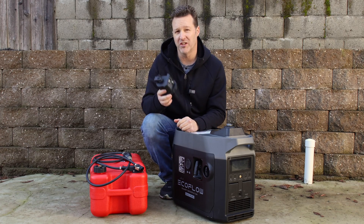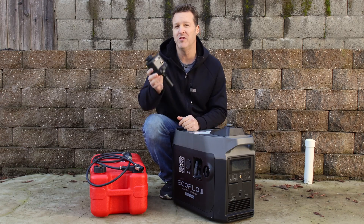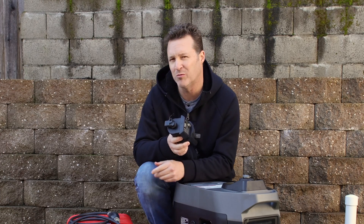If you want an EcoFlow smart generator — the gas version or the dual fuel version — you now have an option for an extended run fuel kit.